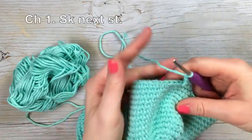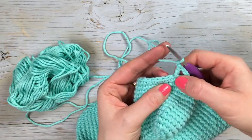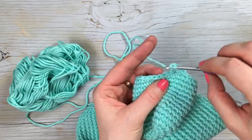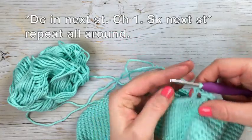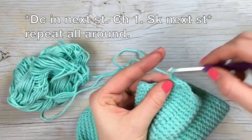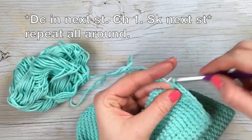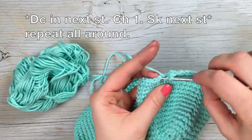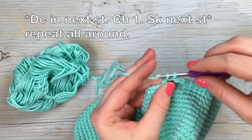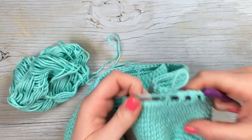For this round, the entire way around you're going to double crochet, chain one, skip a stitch, double crochet into the next stitch — creating these little square holes. So: chain one, skip a stitch, double crochet into the next stitch. You're going to have the same amount of stitches all the way around because the chains are counting as stitches, and you're skipping every other stitch.